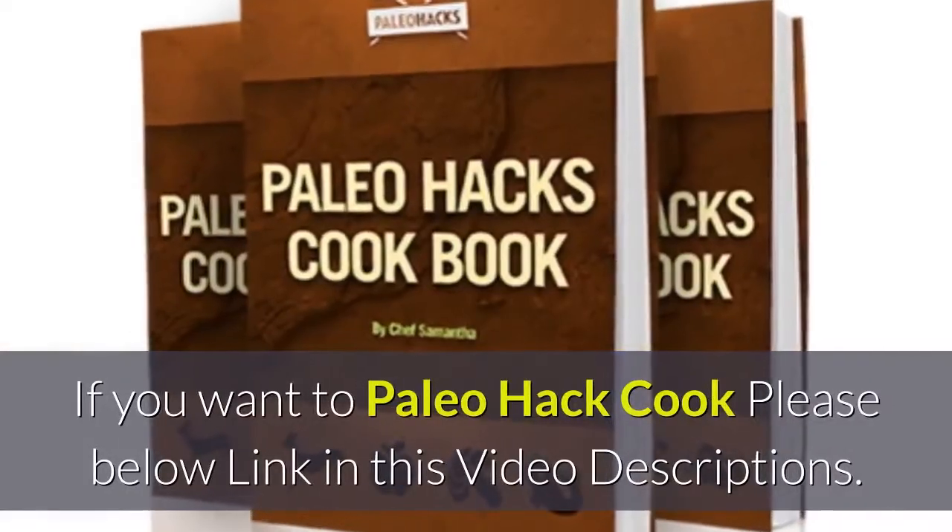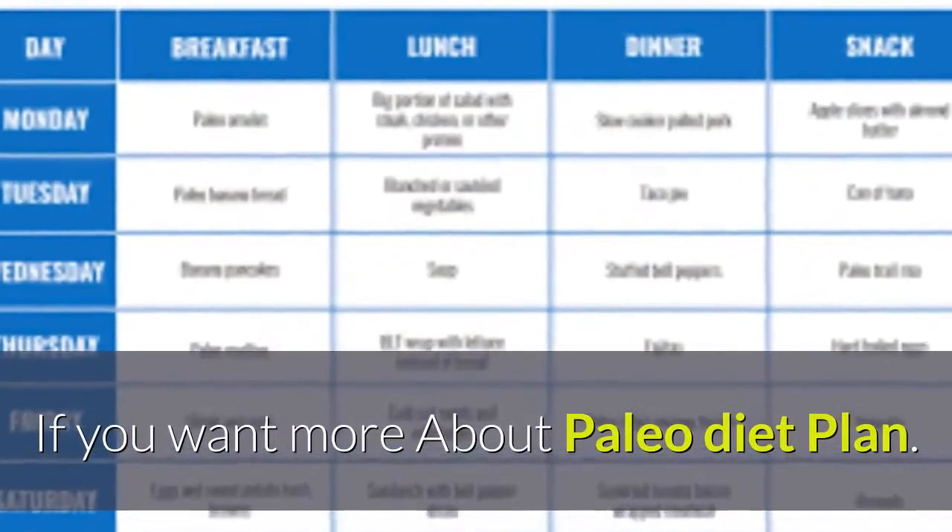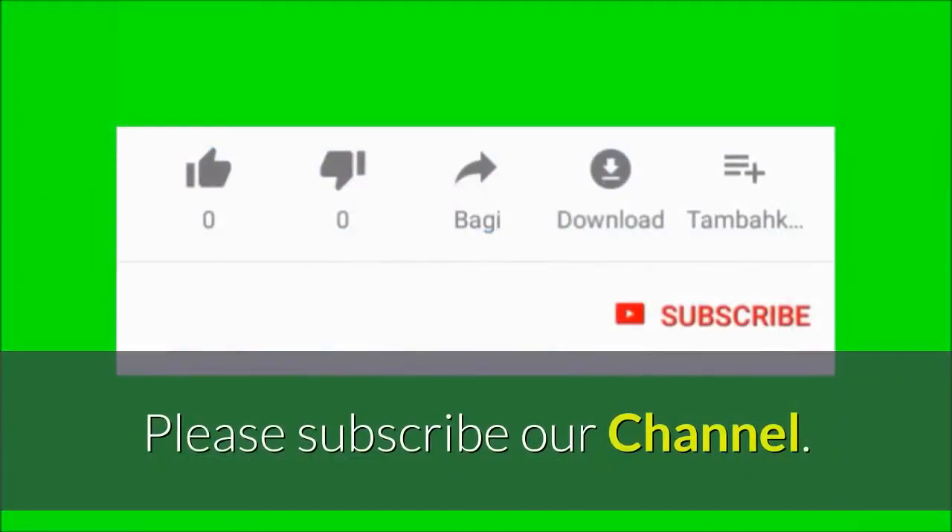If you want to paleo hack cook, please see the link below in this video description. If you want more about paleo diet plan, please subscribe to our channel.